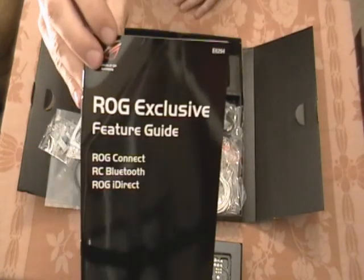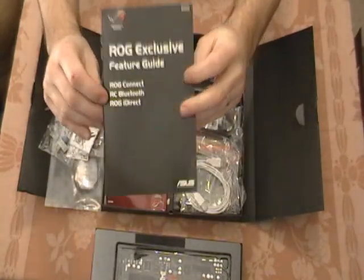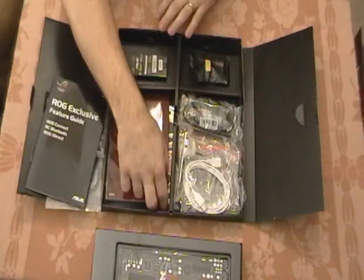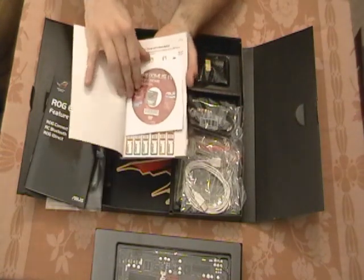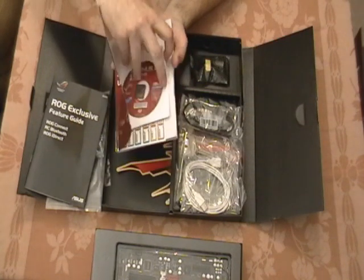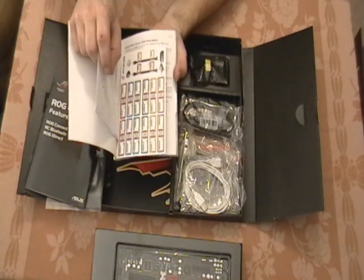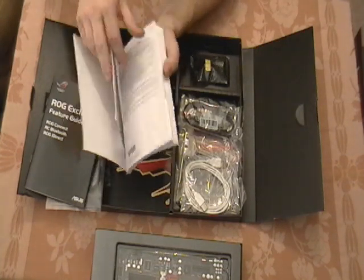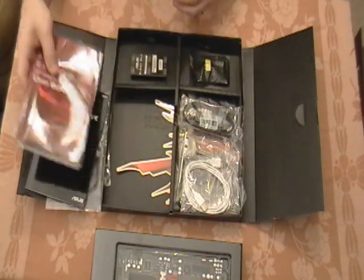The Rogue Exclusive Features Guide goes over the Rogue Connect, RC Bluetooth, and Rogue iDirect. And then the Maximus 4 Extreme User's Guide, which comes with the driver disc, a sticker powered by Republic of Gamers, and you've got the cable identification tags — you can put those on different things so you know where they are and where they come from. And then, of course, all the rest of the user documentation, very good to have on hand.